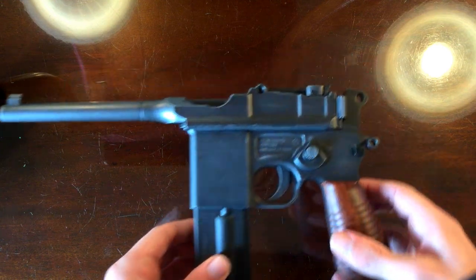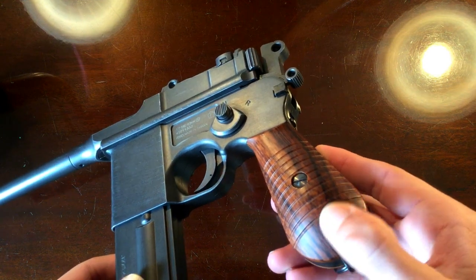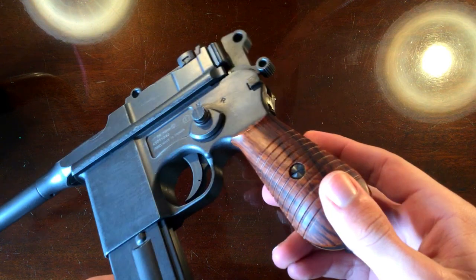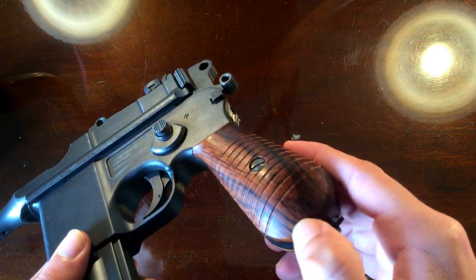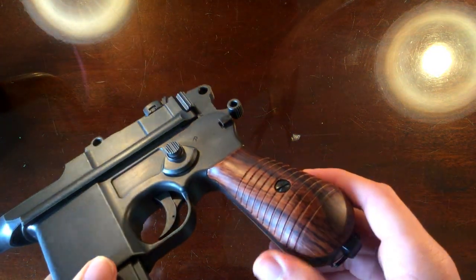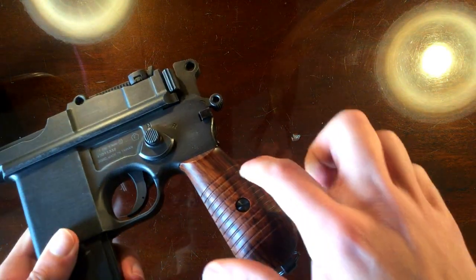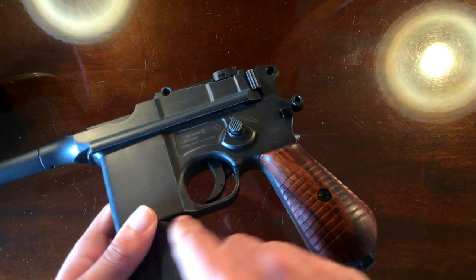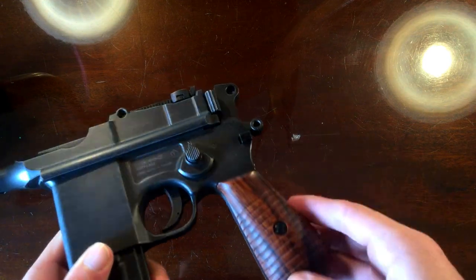Let's just have a quick look around. The grips are actually not bad. These are the plastic grips that come with it, and you can see that the wood grain has been very nicely painted onto these plastic grips. I'm still toying with the idea of getting some real wooden ones, because you can get the ones with the red 9 on, which I know is meant for the C96, but I think they'd be quite cool on this.